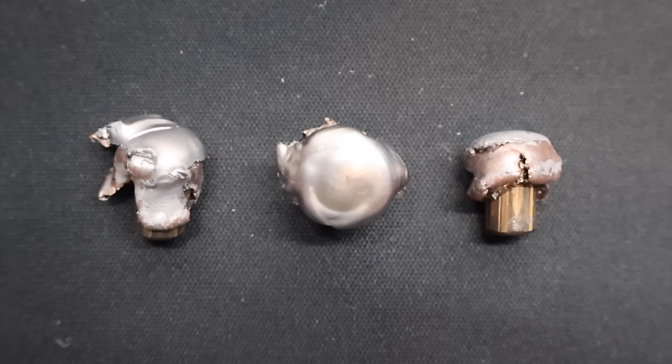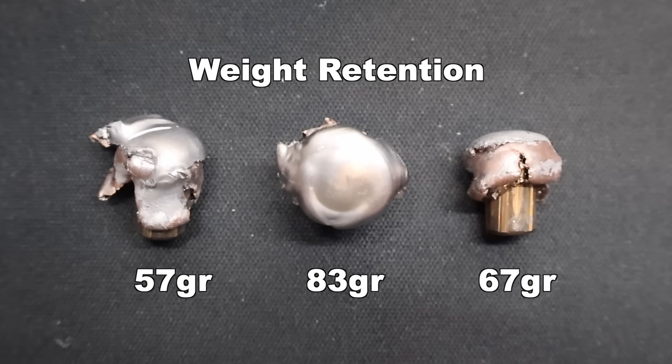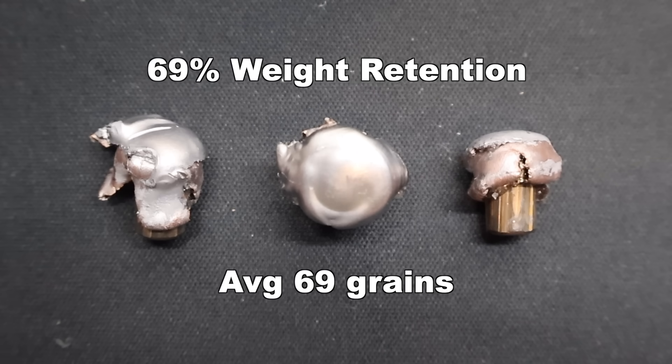Here are those 100 grain soft point Privy Partisan bullets as fired from the .243, pulled out of the gel. I am extremely surprised and floored by the performance of this load, especially considering it is by far the cheapest .243 hunting load I've been able to find. Weight retention wise, we saw 57 grains, 67 grains, and 83 grains respectively, for an average of 69 grains retained weight — 69% weight retention. There is a bit of a range there between 57 and 83 on the low and high end, but for what this is, as fast as it was going, I'm actually happy with the 57 grain lower retained weight, considering this is ultra budget ammo.